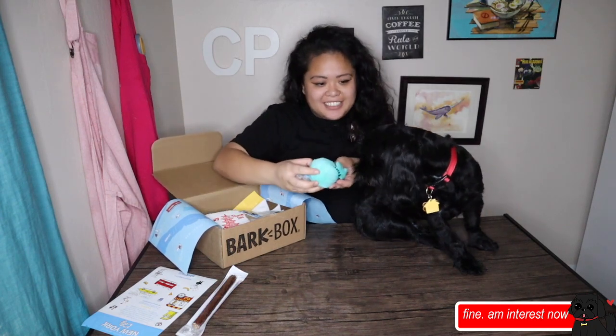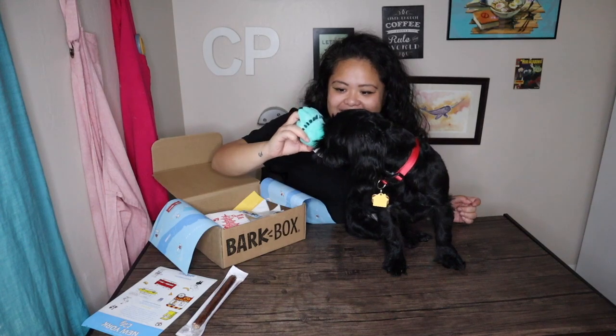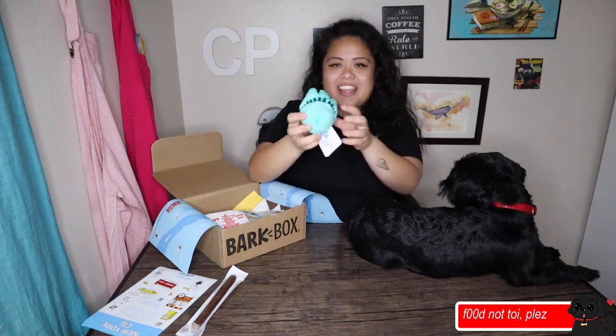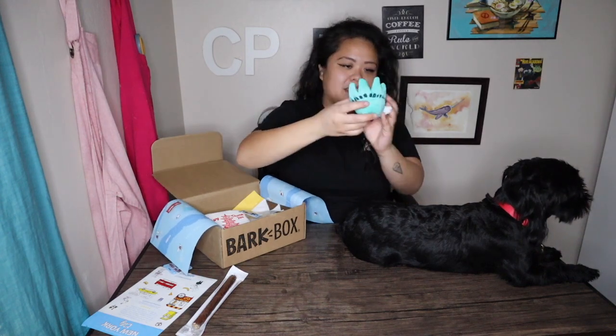Then we got this — oh, what is this little toy? What is this? Is this the Statue of Liberty's head? It is! So we got this little plush toy. It's a squeaky toy on the inside. It definitely has spikes on the inner ball and it's shaped like the Statue of Liberty's head. Let's go ahead and give this one to Jax.